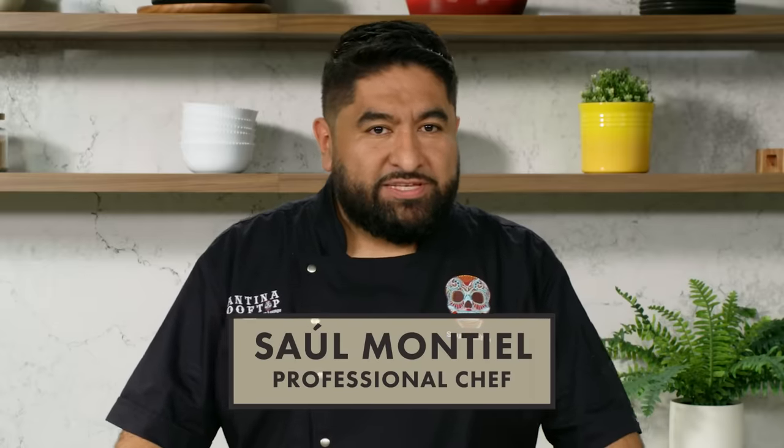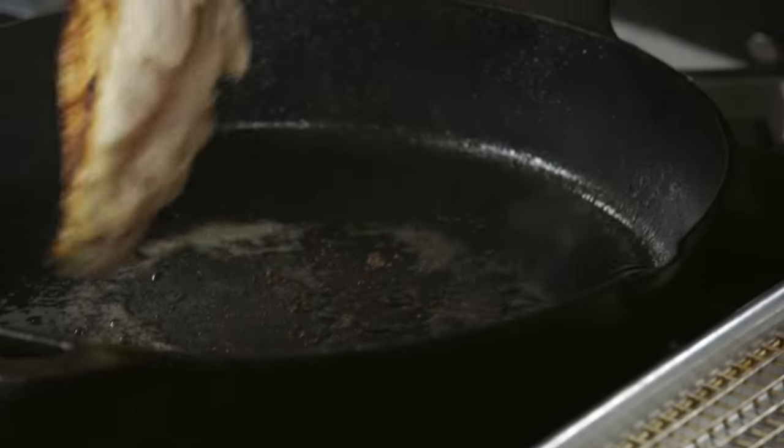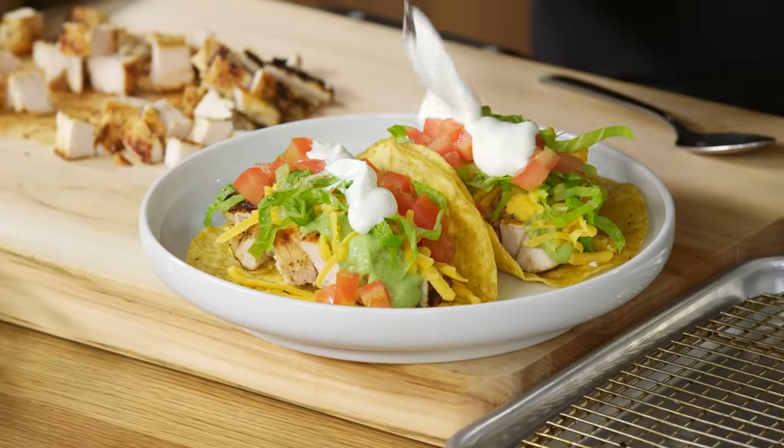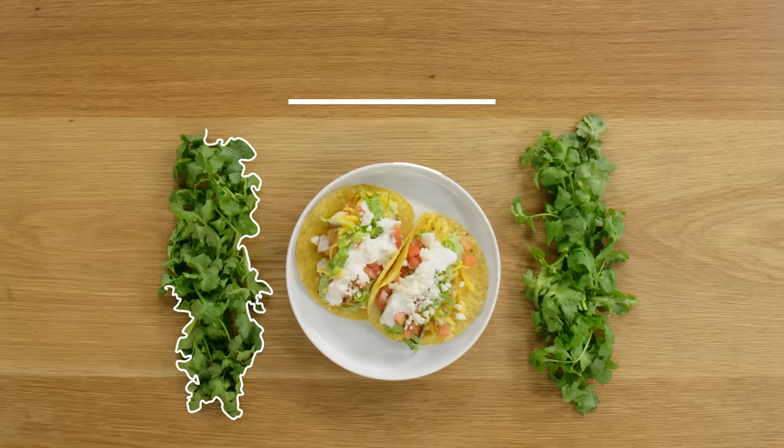Hi, I'm Saul Montiel. I'm a professional chef, and today I'm gonna show you how to make the best tacos. It's so simple, so good. You can do this any time of the day. It's layers and layers of love. This is Tacos Uno en Uno.